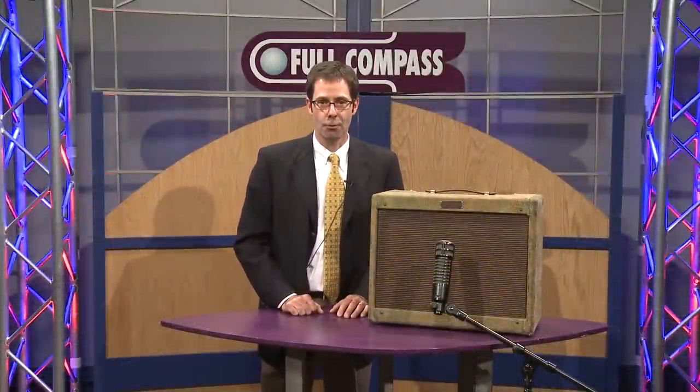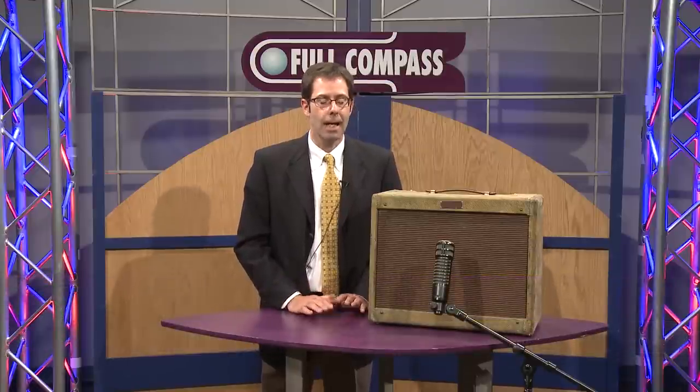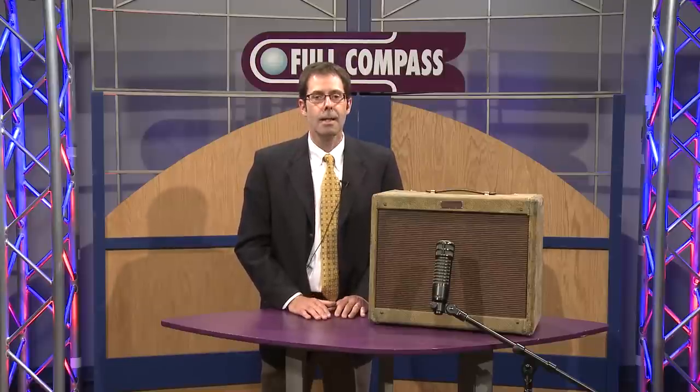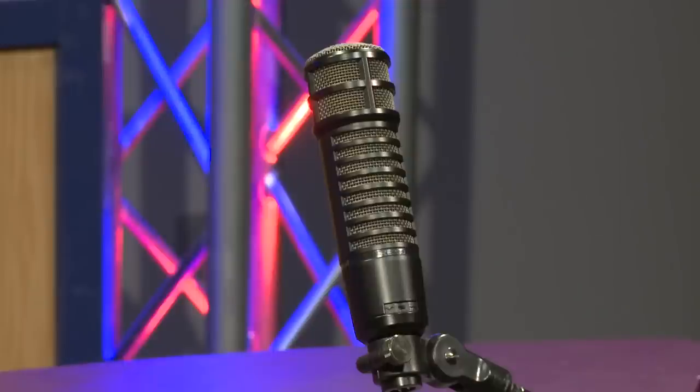Hi, this is Dave Sebastian with ElectroVoice, and I'm here at Full Compass today to talk about our RE320 dynamic microphone. The RE320 is based on an iconic ElectroVoice microphone called an RE20. You've seen it on television, you see it used in broadcast, support of live sound for kick drums, saxophones, vocals, also for guitar cabinets.